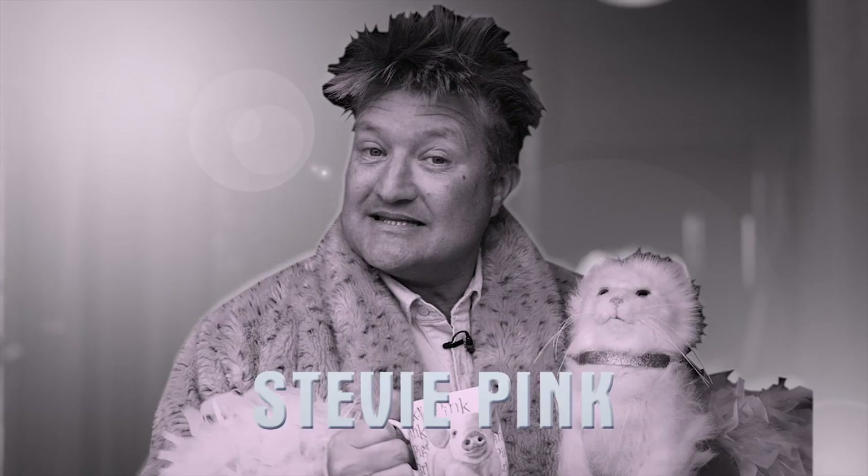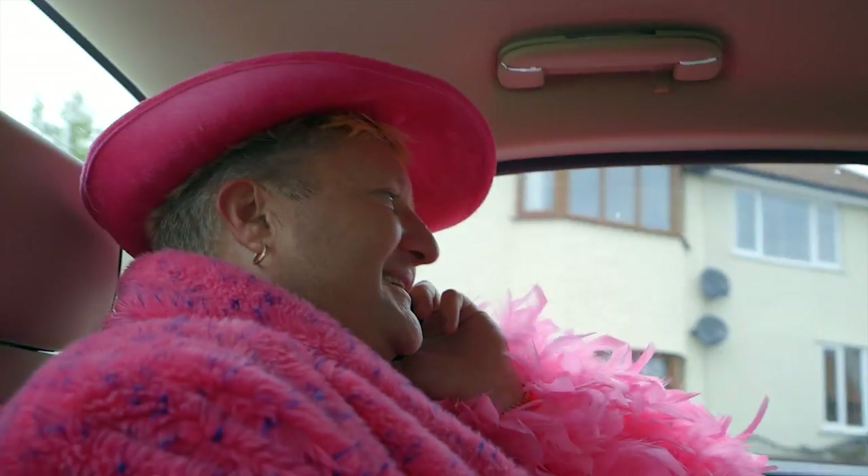I'm Stevie Pink. Welcome to my Pink Paradise. Pink's not my favourite colour, funnily enough. Blue's my favourite colour. I thought pink would go with the character better.